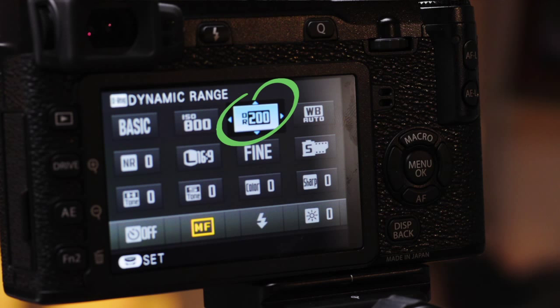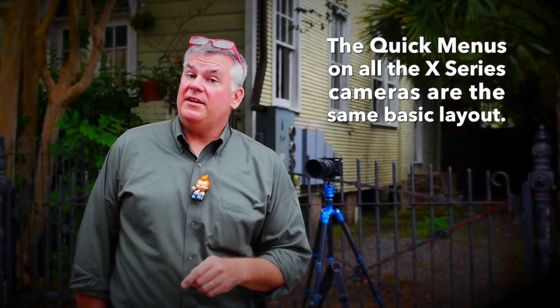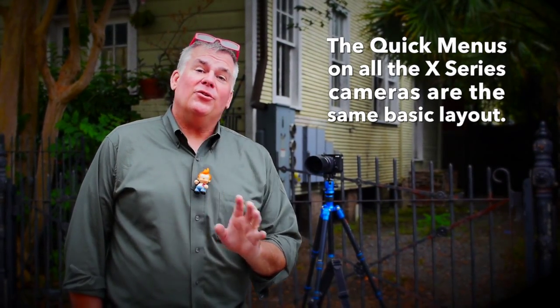And of course I've always got that wonderful dynamic range adjustment. The Fuji X-series all across the board has about the same quick menu from camera to camera. So once you get used to using something like the XE2 and decide you want to add an X-Pro, you don't have to worry about relearning it — it's all the same.